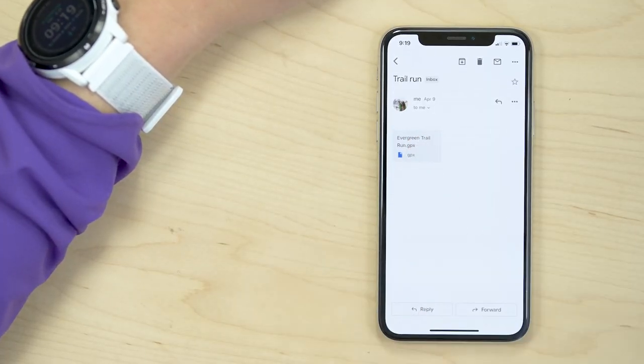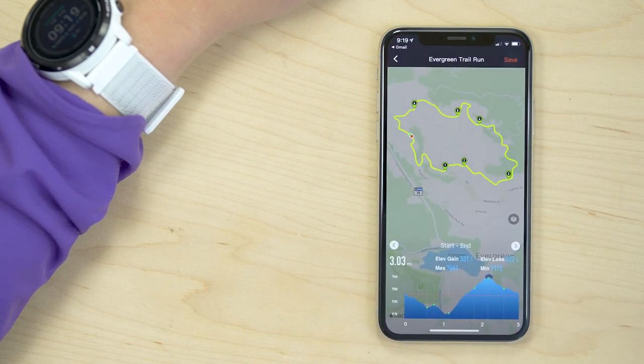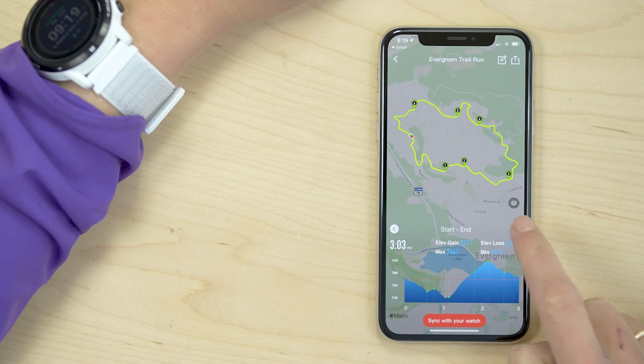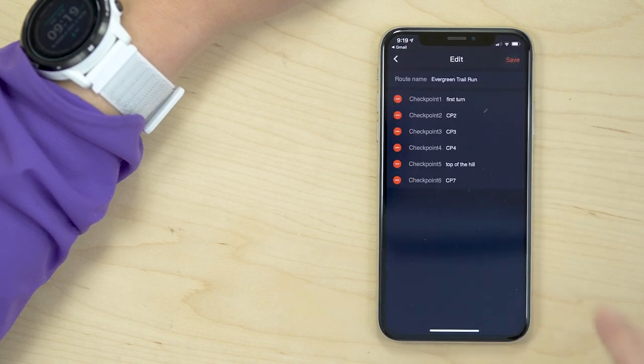If you plan to navigate with a GPX file that has checkpoints already built in, you need to import and save the file to the KOROS app first. Then you can easily view the segment details between each checkpoint, edit the name, and delete unwanted checkpoints.